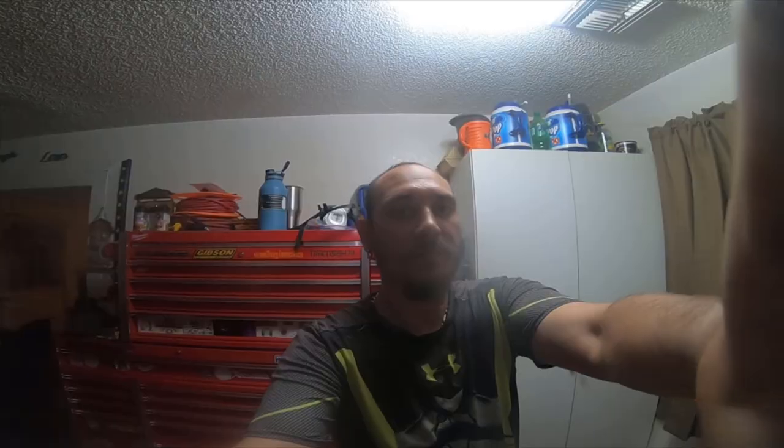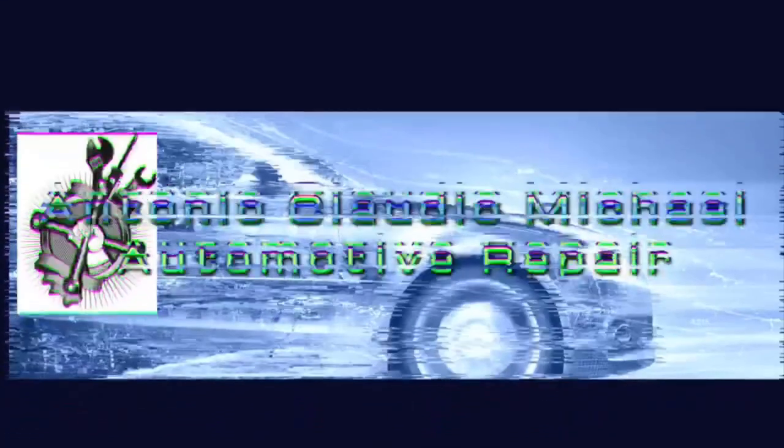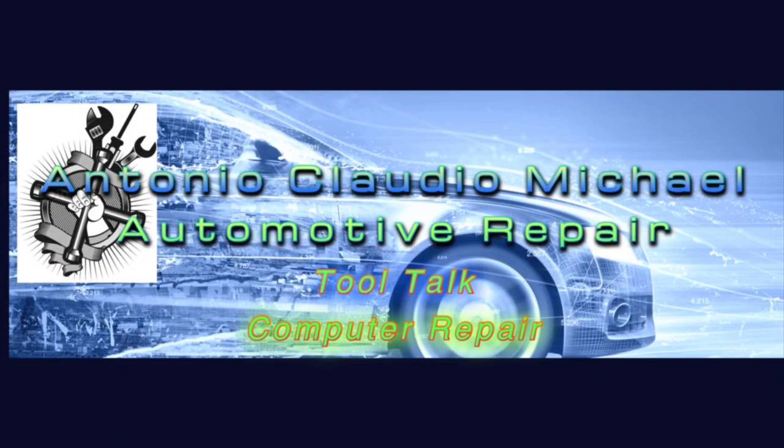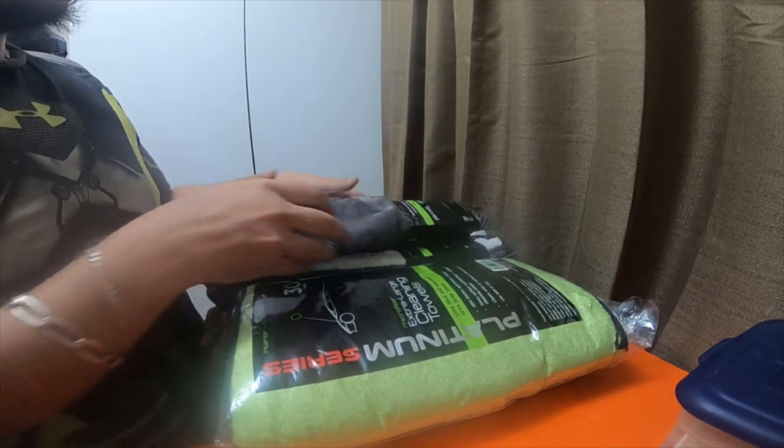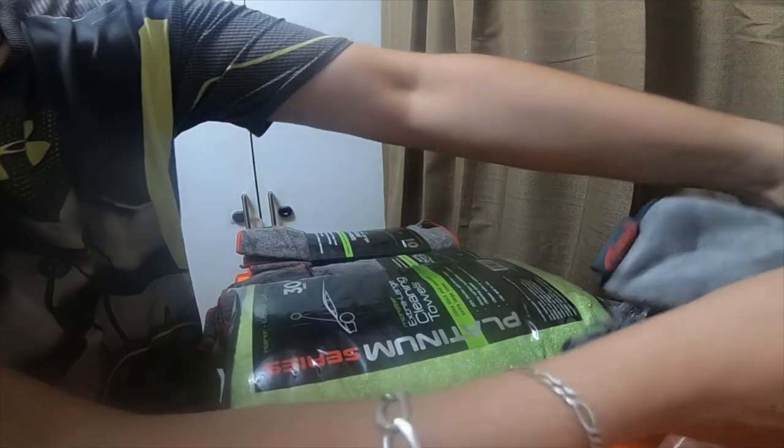I'm going to do a quick little tool haul or polishing haul from Walmart. I'm gonna do a quick little tool haul I got from Walmart.